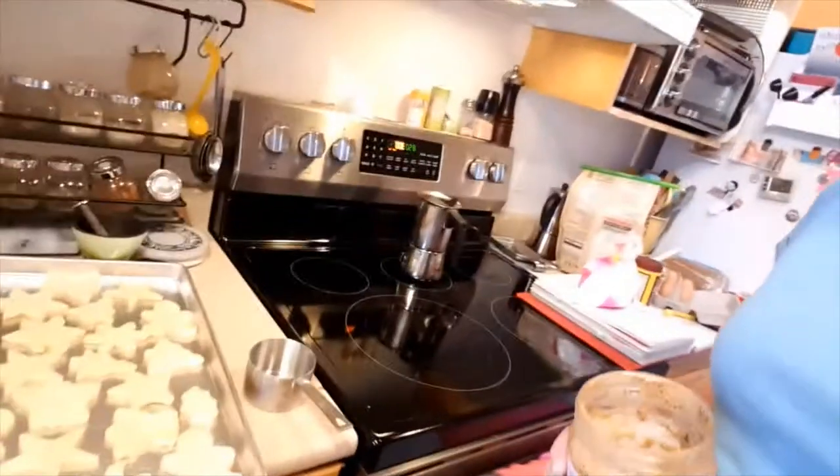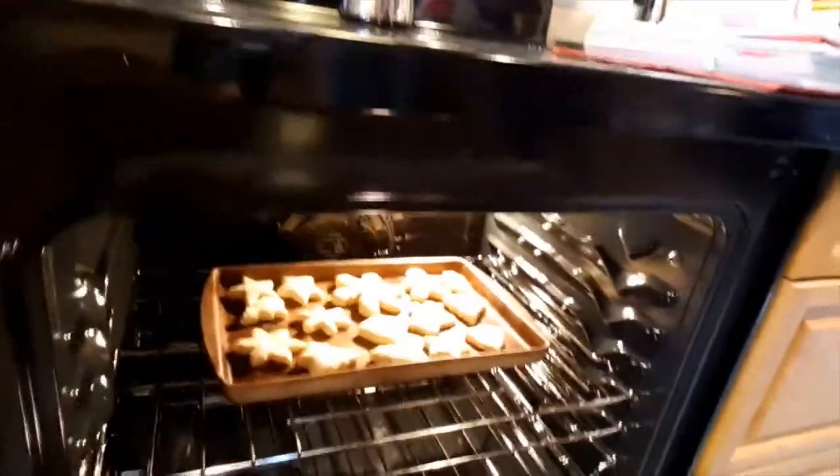It smells good. I've been making cookies and they're in the oven. I'm making peppermint cookies actually. You can see all the fun shapes — have a look. They're looking good and they smell pepperminty.